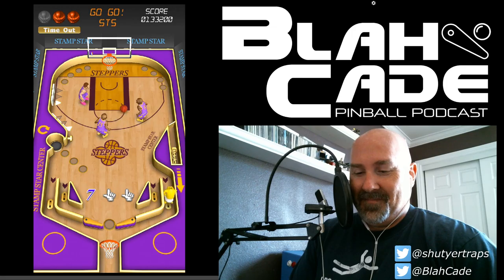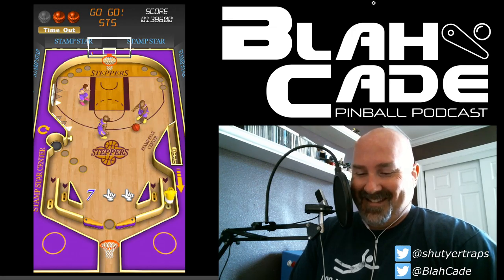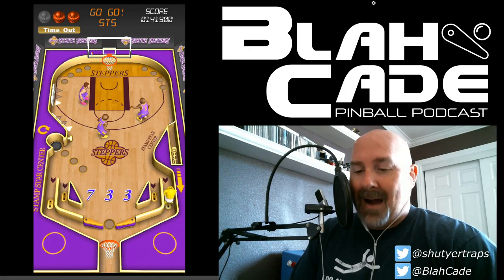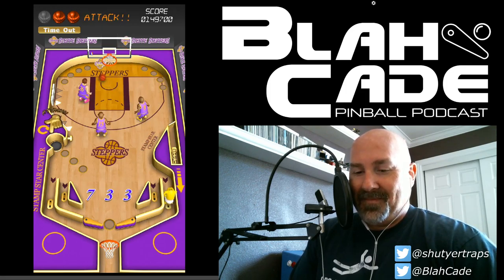One nice feature: the stand-up targets actually act like slingshots as well. But look — the ball went straight to the flipper with no bounce whatsoever. It's inspirational.